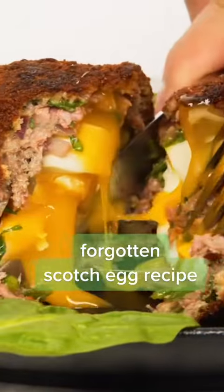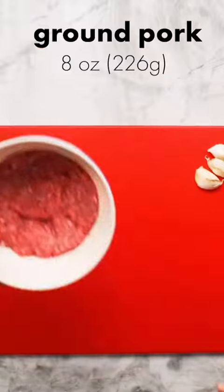Recently we discovered this forgotten footage from one of our very first shoots. Here's our recipe for scotch eggs from way back in 2019.